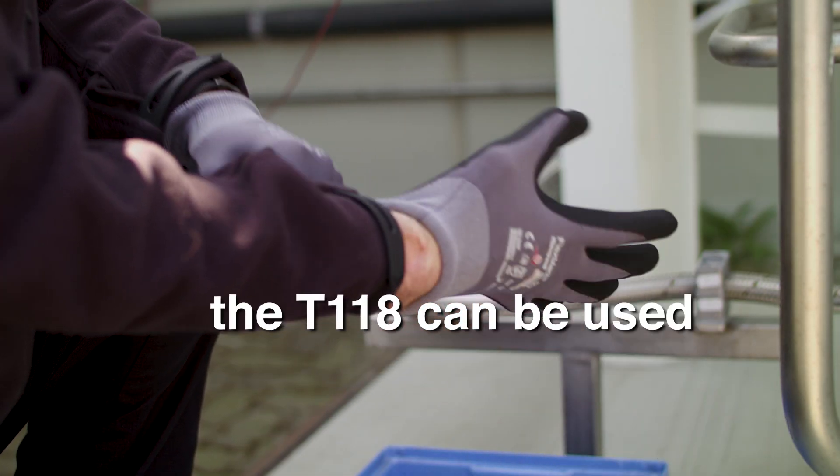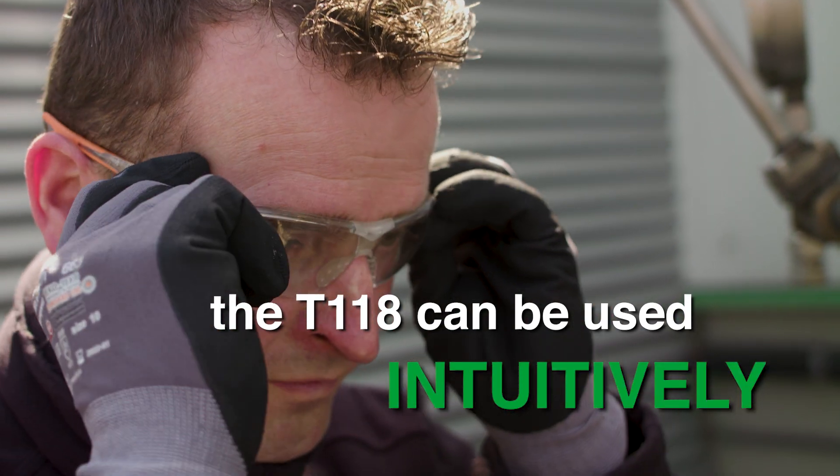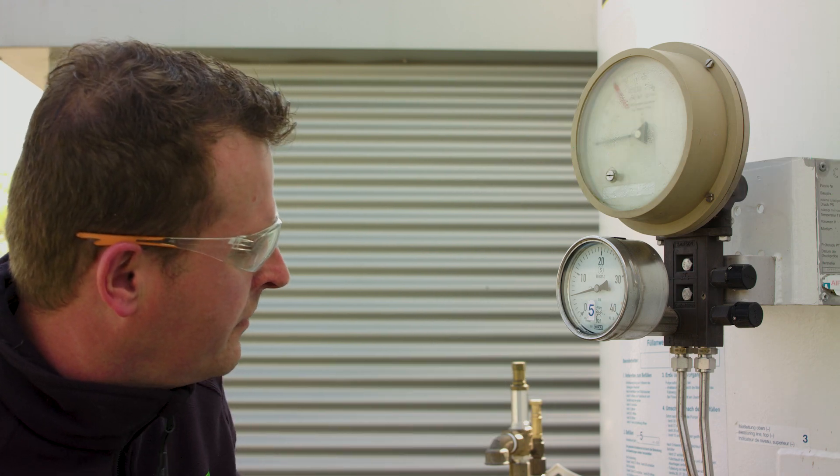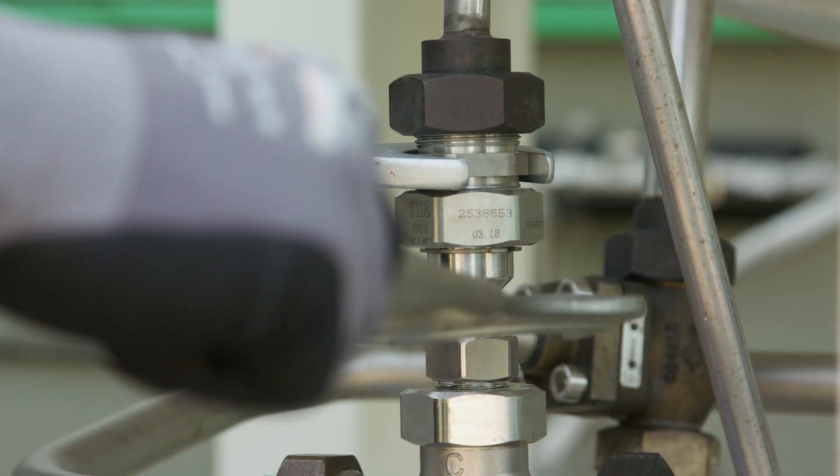The T118 can be used intuitively while offering a high level of safety for the service technician during repair. By loosening the screw connection, the valve seat closes.